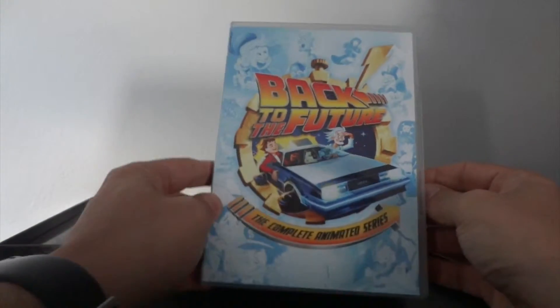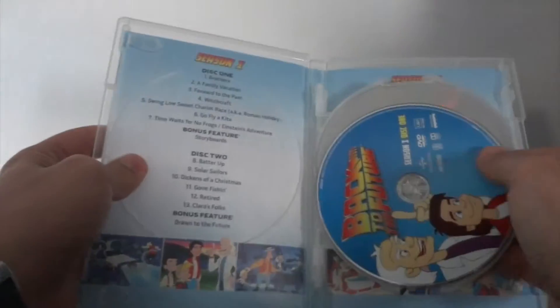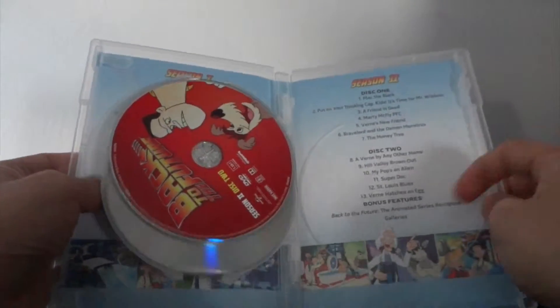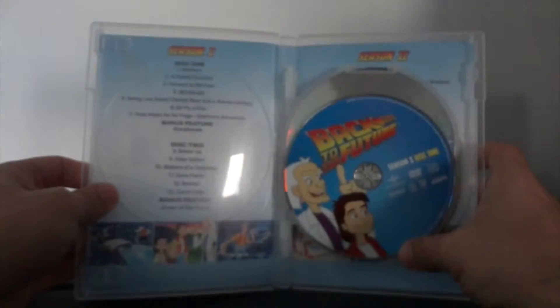You also get the completed animated series Blu-rays — that's five discs total. It does have the same thing on both sides: disc one, disc one, disc two, disc two. That's interesting.